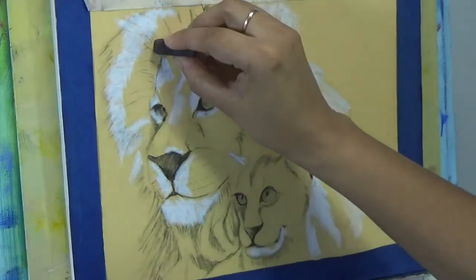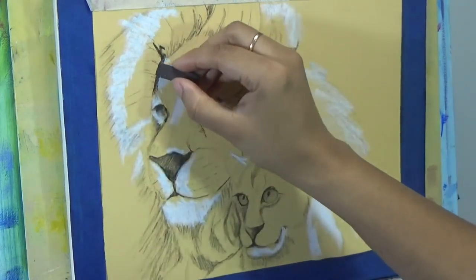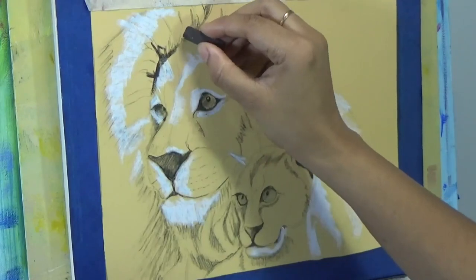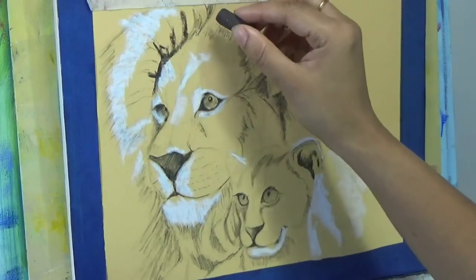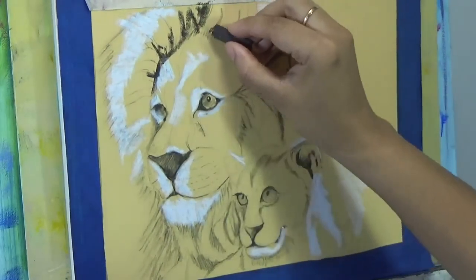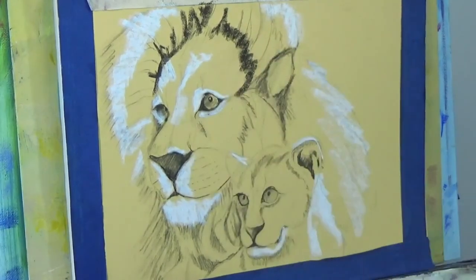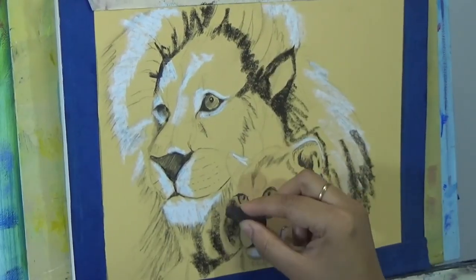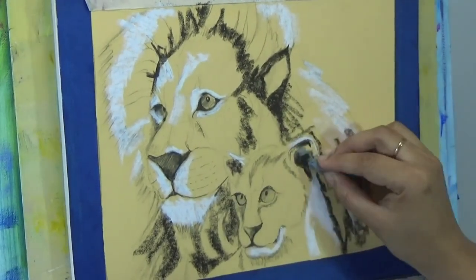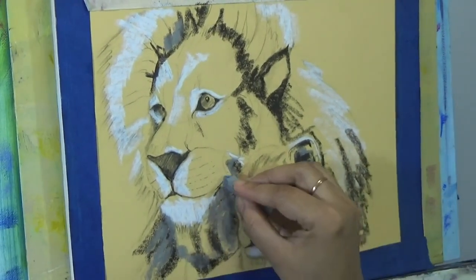Next I'm taking my darker colors — a very dark brown, kind of like a burnt umber. You don't have to have a very specific color; if your set has a slightly different brown, that's totally fine. You'll see I'll use a lot of different shades of browns, maroons, oranges, and yellows in this painting. I'm also moving on to grays, adding gray tones in different areas.